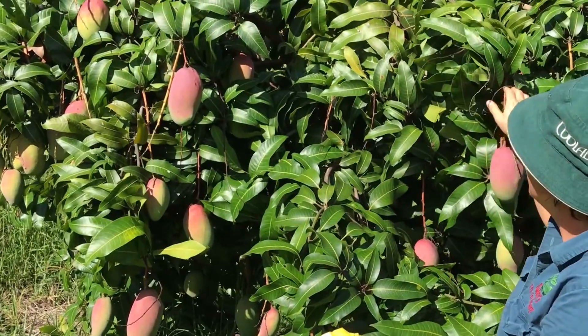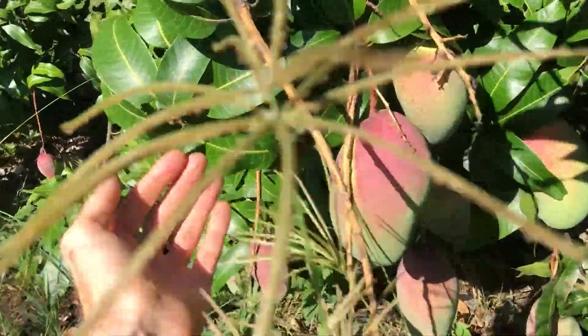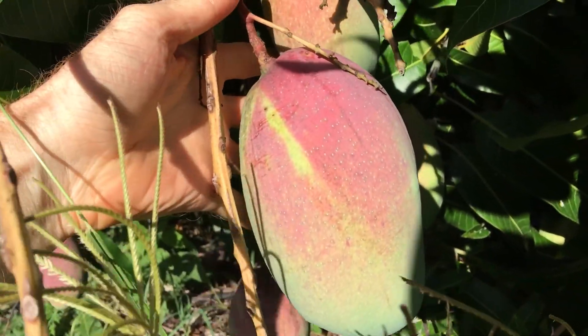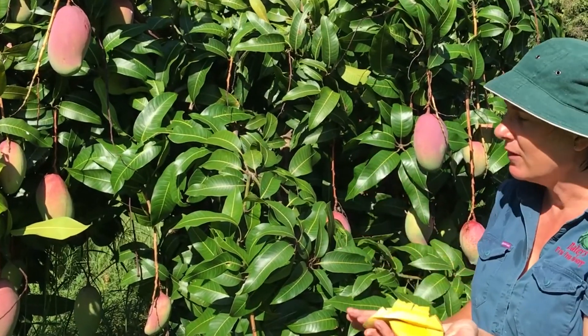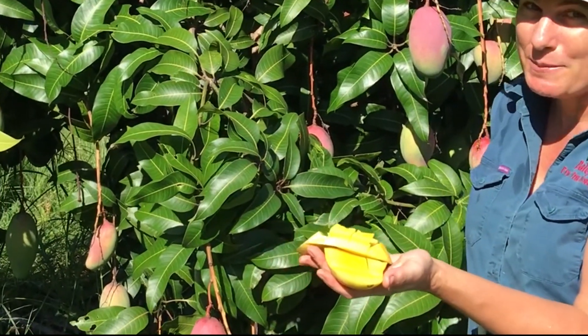If you want to prune back your mango tree, you're going to lose the season of fruit off it, so just keep that in mind if you want to try and keep your tree compact. A tree like this you would expect to grow six meters or more, so give it plenty of room because they are big trees, but they're really beautiful fresh fruit — everybody loves mangoes.